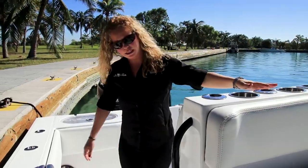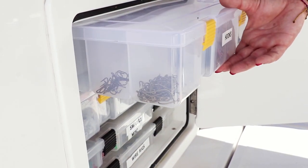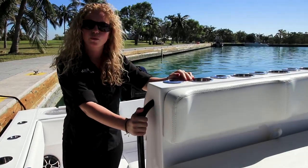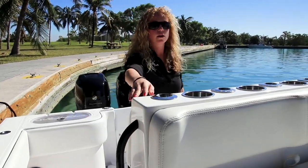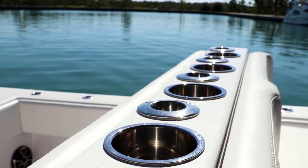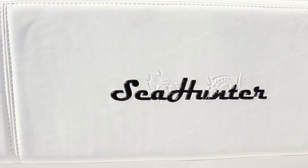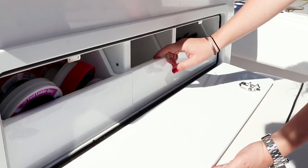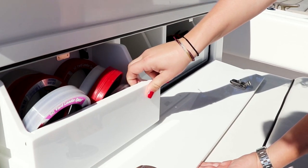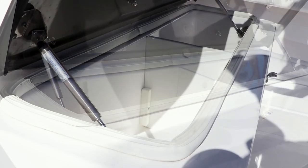Looking at the back of our leaning post, we have tackle storage on the side with pull-out counter drawers. Grab rails. Five rod holders and cup holders that are recessed on top. We have a backrest. And looking at the back, we have pull-out drawers for more tackle storage. Contoured seating with a cooler and an added insert.